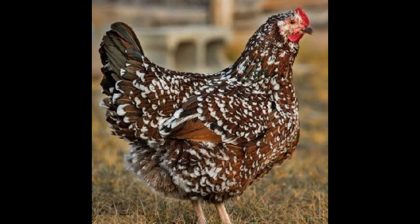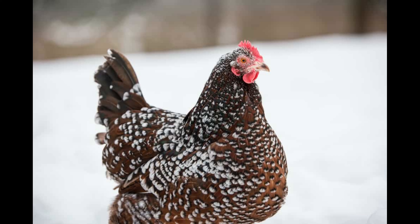The eggs are light to dark brown, almost pink in color, and are typically medium-sized. These chickens are also easy to care for, as they have a very strong immunity to diseases and parasite infestations.